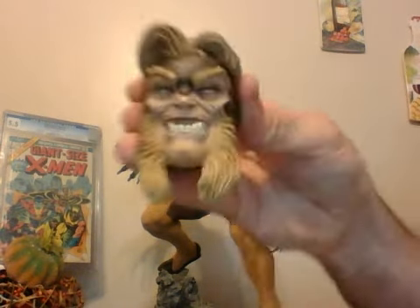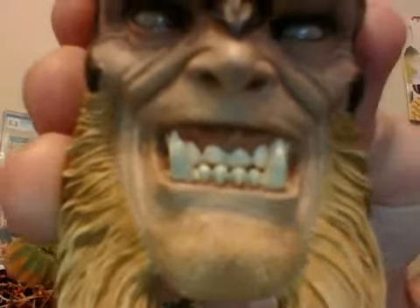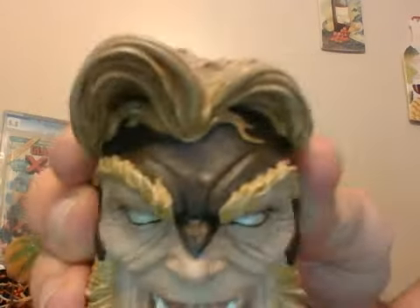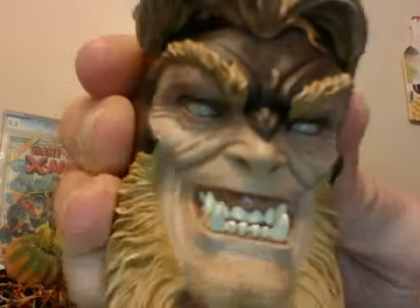Let me get a close-up of his face for you. He's really diabolical looking here. It shows all the skin texture. His expression on his face is really, really evil. He's got the nice glossing on the eyes. And the exclusive is actually one of those exclusives that's kind of worth getting.